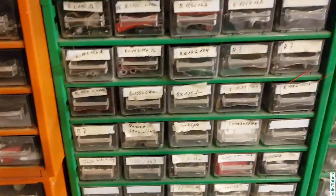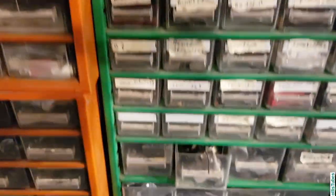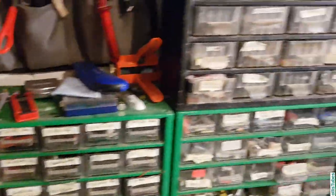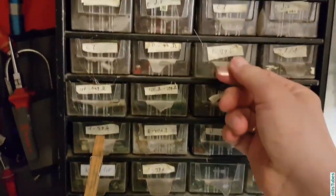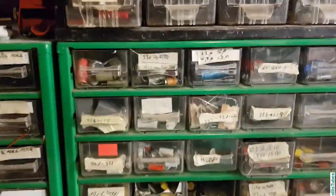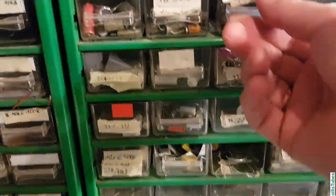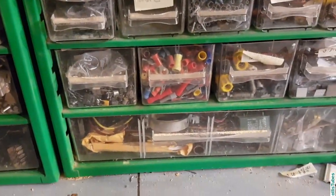Next, there are lots of resistors here — different values and different sizes — everything you need to repair the old stuff I'm dealing with. And this is the same here: lots of resistors, capacitors, old stuff and newer stuff. All the parts are more or less sorted.